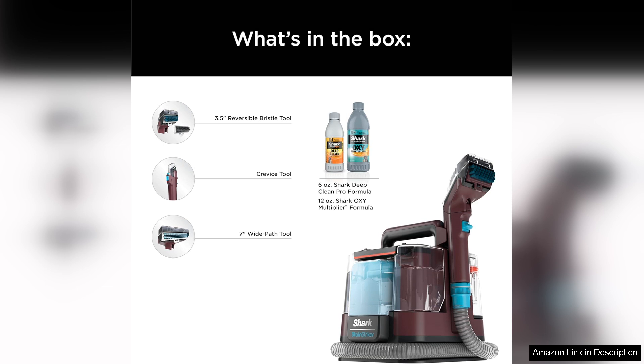Its powerful stain and odor elimination abilities, user-friendly design, and convenient features make it a standout choice in the world of portable carpet cleaners.